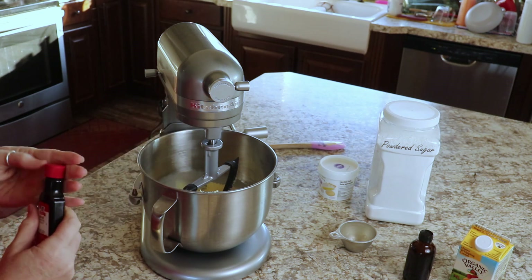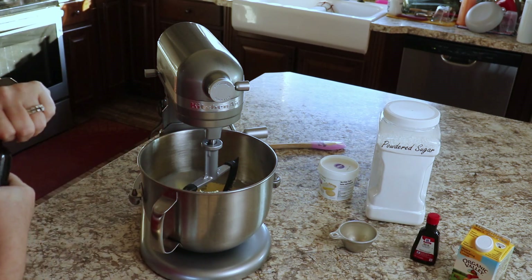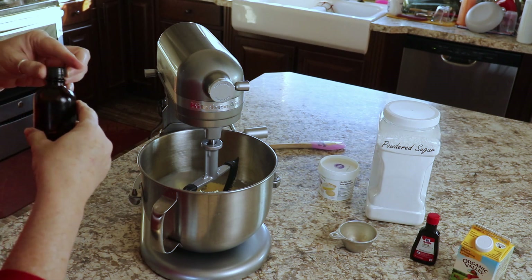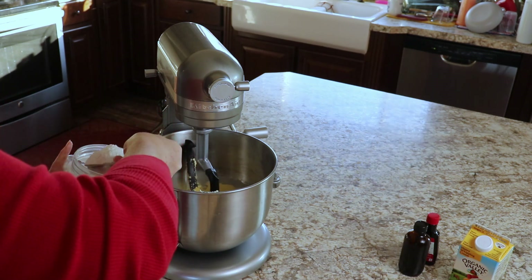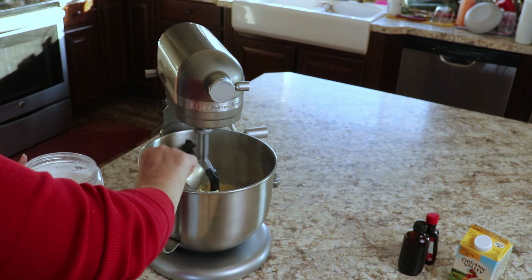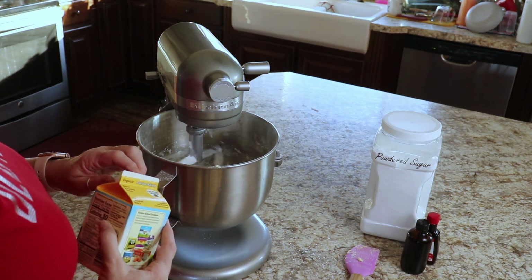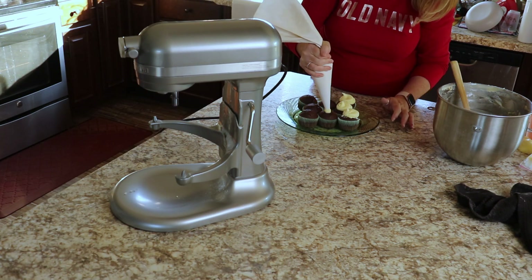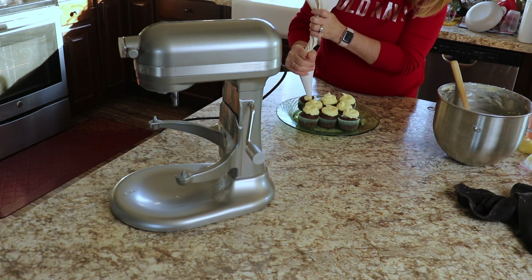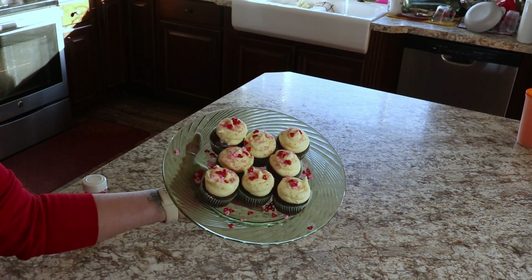Even though I made a boxed cake mix for our cupcakes, I did go ahead and make homemade frosting. I started with some butter and I like to use almond extract in my frosting, so I used a little bit of almond extract, then a little bit of vanilla extract. I had a little bit of heavy cream left so that's what I used as my liquid, then I whipped that all up with my powdered sugar. For decorating I did a very simple swirl with an open tip bag, used some plain pink sprinkles and some Valentine's-specific ones. It turned out really cute.